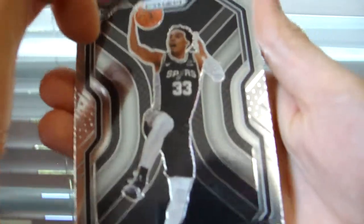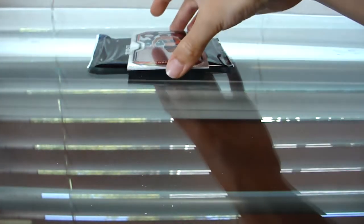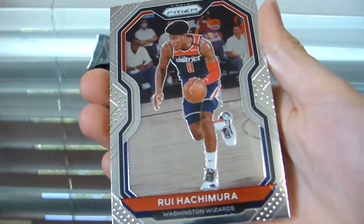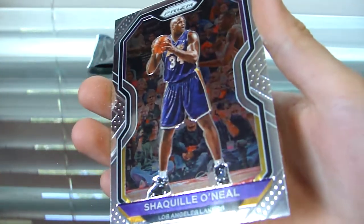We got a Trey Jones with the messed-up hairline. Spurs — I don't know if they had any fantastic rookies, can't remember. We got a Hachimura second-year card right there — the sleeve just fell out of my hand almost. And finally we have a Shaquille O'Neal. Not that bad.